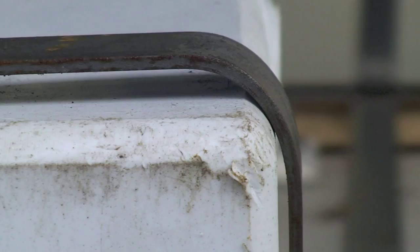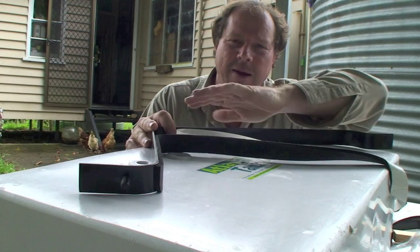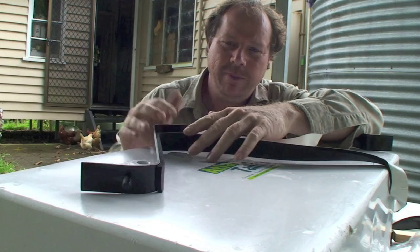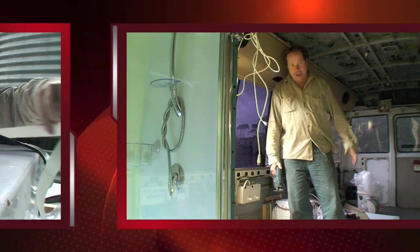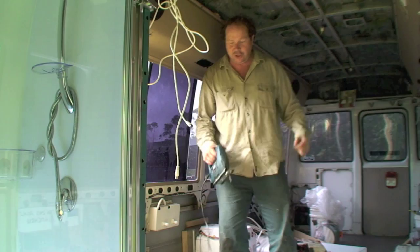We're putting on the foam rubber padding - we're putting this foam on top of the metal. This is stuff that we purchased, it's just like a foam with a sticky on one side. I'm absolutely wrapped - the grey water tank's in the floor and now I'm going to cut with the jigsaw another hole ready to put in my first water tank.